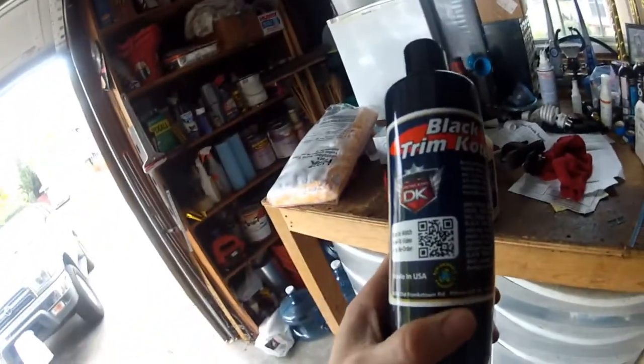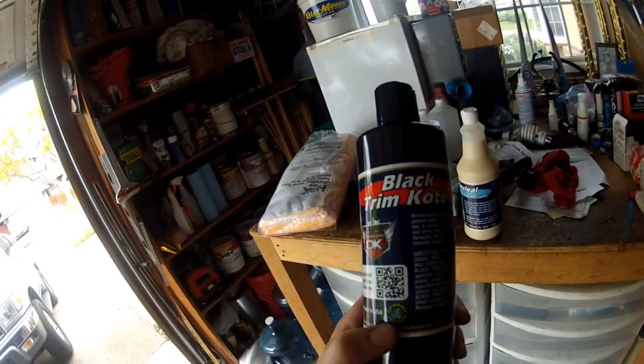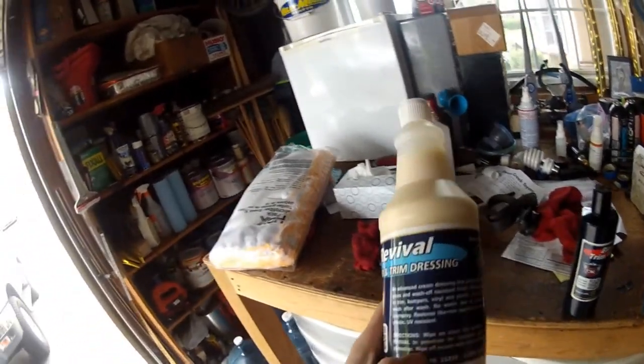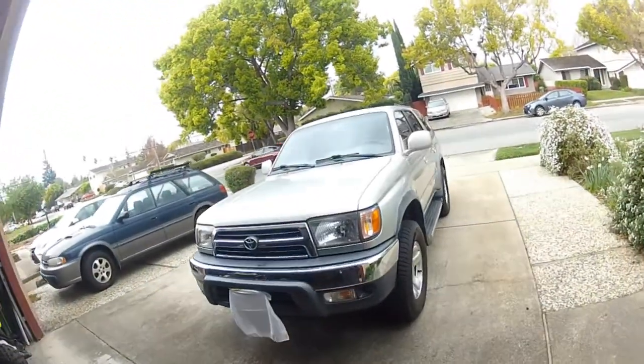Welcome to Toyota Time with Timmy the Tool Man. Today I'm going to be restoring the black color to all the plastic trim on my 2000 Toyota 4Runner SR5 4-Wheel Drive. The product I'm going to use is made by Detail King — it's a black stain. I saw a video of it on YouTube and the results looked pretty darn good. I'm going to start with the black trim coat product and then use their Revival bumper and trim dressing to give it a little more shine.